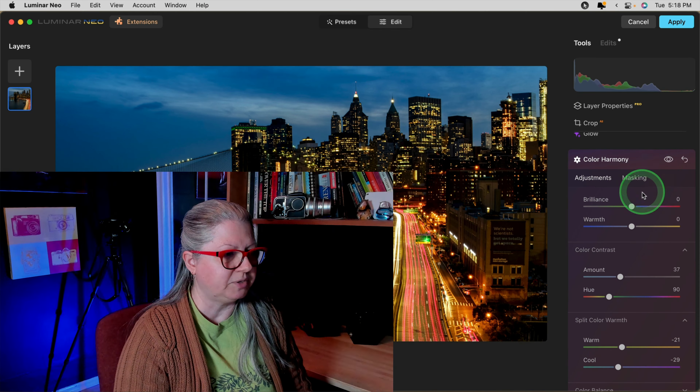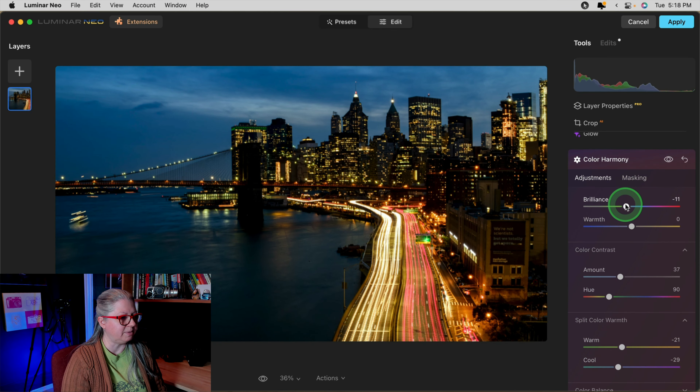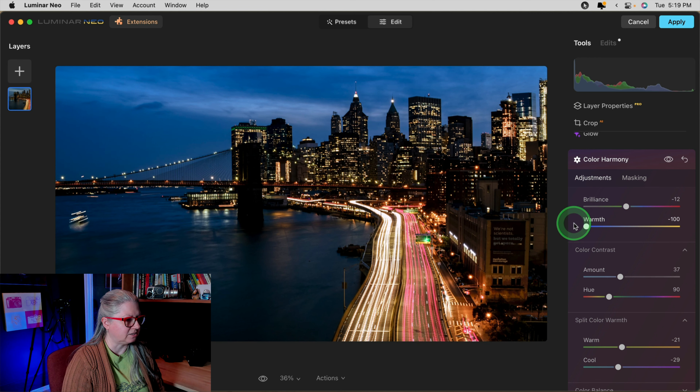But we're not done with this tool yet. Open the next section down — Split Color Warmth. These sliders allow you to adjust the tones of the warm colors and the cool colors separately. So you can choose to make the warm colors — in this case the yellow and the red lights — even warmer, or if you want to neutralize them a little bit you can go the opposite way. See how that neutralizes the yellow? Same with the Cool slider — you can take the blues more towards blue or make the sky a bit more purple.